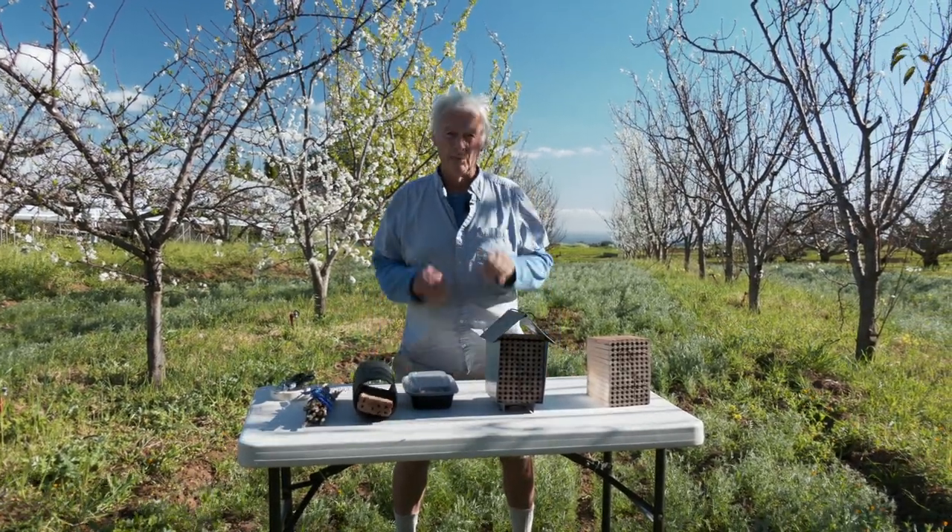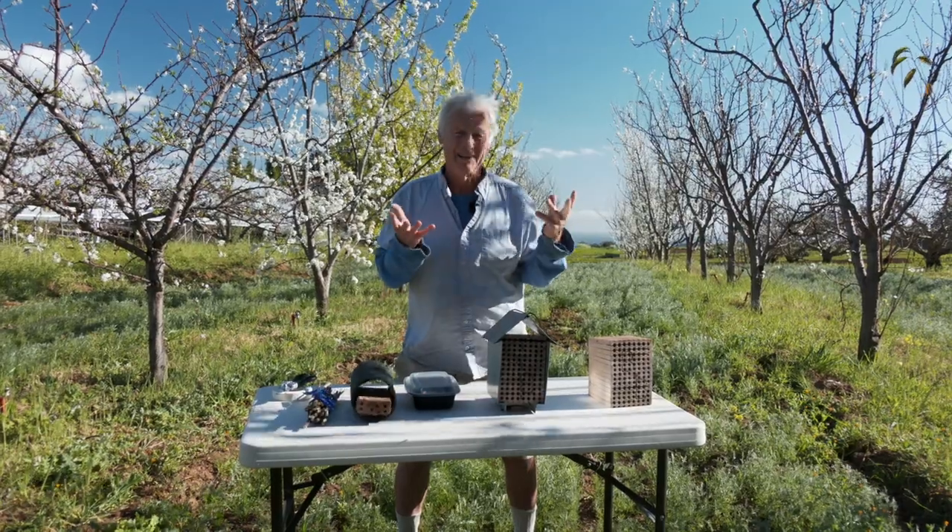Fruit trees need winged insects to pollinate themselves. Some trees are self-pollinated — say apricots and peaches — you just need to move pollen from one flower to another on the same tree.